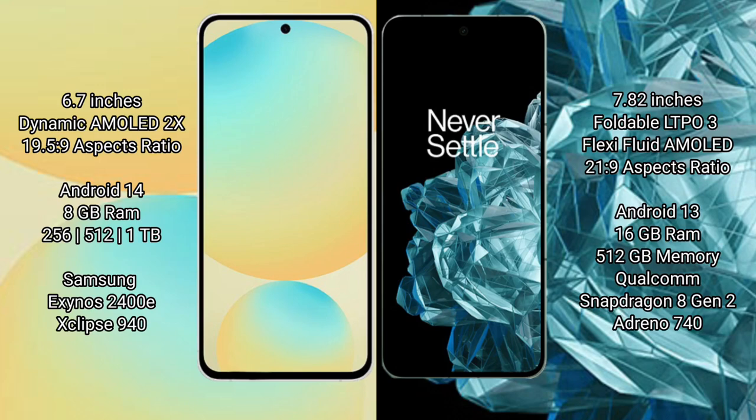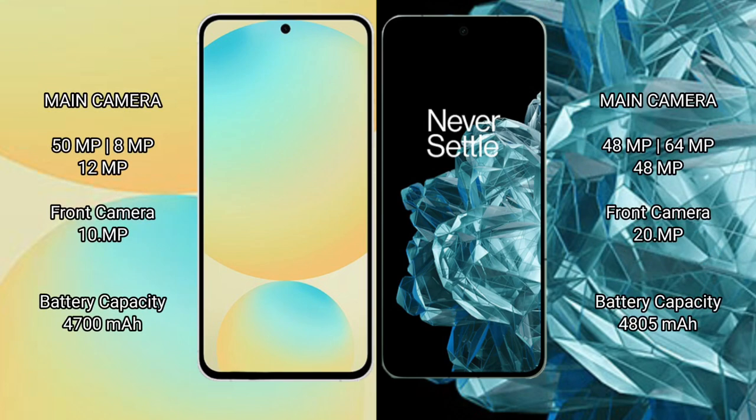The Samsung Galaxy S24 FE comes with 8GB RAM and 128GB, 256GB, or 512GB internal storage, powered by the Samsung Exynos 2400E processor. The OnePlus Open comes with 8GB RAM and 512GB internal storage, powered by the Qualcomm Snapdragon 8 Gen 2 processor.